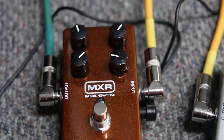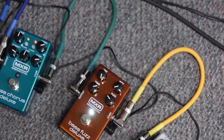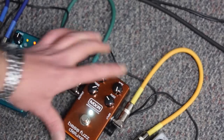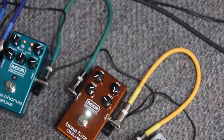This one has a blend. With the dry, you can have it so it's just all straight bass. Or you can crank up the wet, which is the fuzzy bit, so you've got all fuzz. Or you can have something in between.